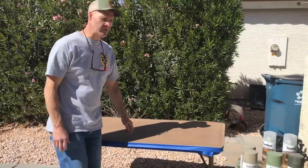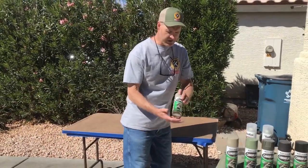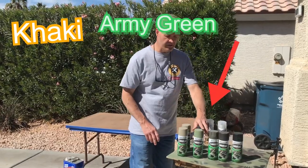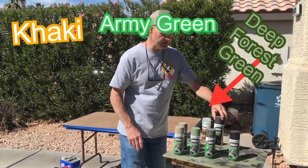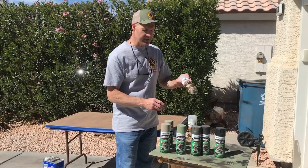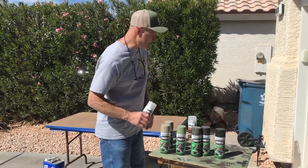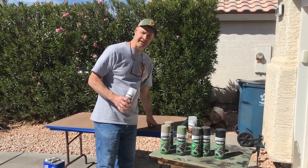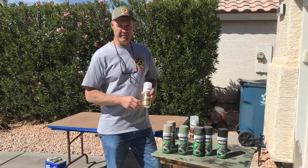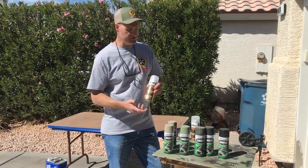I'm going to give it the base coat. Today we're going to use khaki as the base coat, then army green, deep forest green, and earth brown. When we're all done, I want to give this one some polyurethane on top, because who knows what projects I'll end up doing on this table — they might get oily or greasy, or maybe they'll need wiped up.